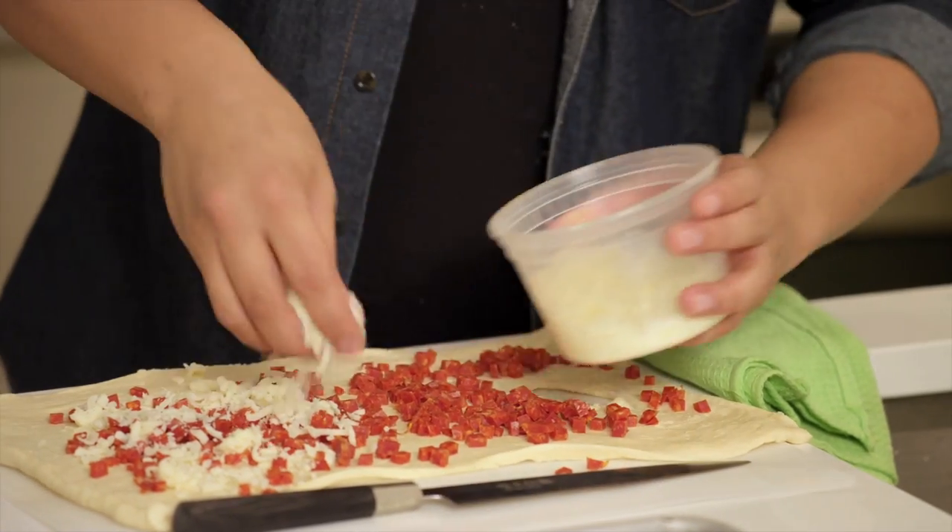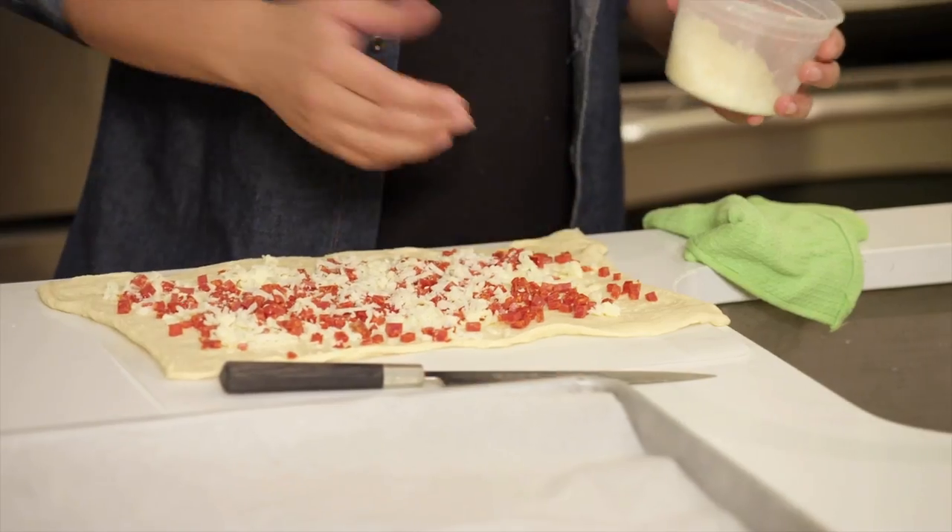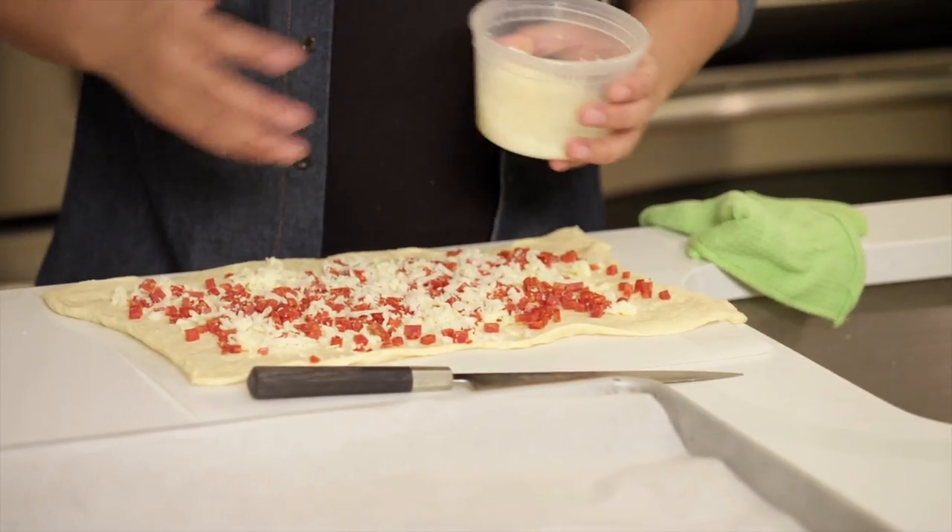What's great about this recipe is that it's very versatile. If you want to keep it vegetarian, sauteed mushrooms or grilled asparagus work well. If you don't like mozzarella, you can use sharp cheddar cheese or asiago.